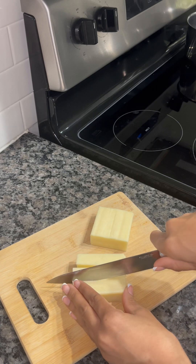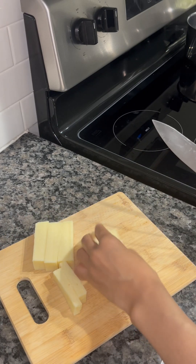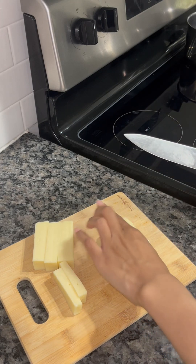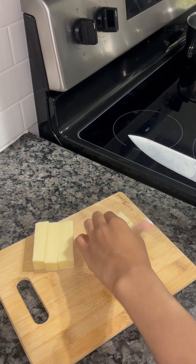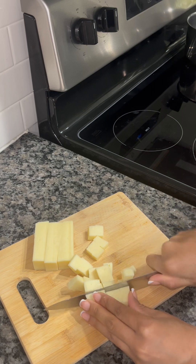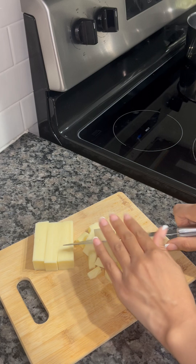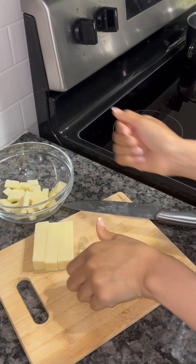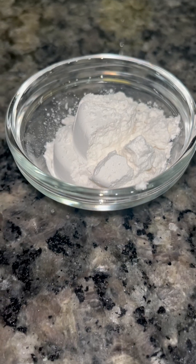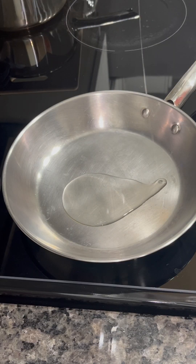I'm going to be making my own cheese sauce. I ended up not using all of the cheese from the 3 blocks that I cut up, but I'm just going to cut my cheese up into little slices or chunks so that it's easier to melt. For the cheese sauce, we're going to need some mozzarella cheese, 2 tablespoons of butter, 2 tablespoons of all-purpose flour, and 2 cups of whole milk.